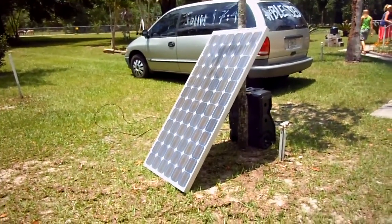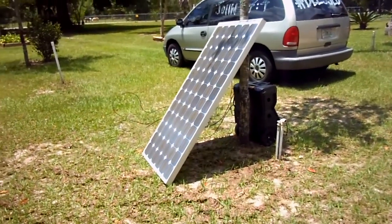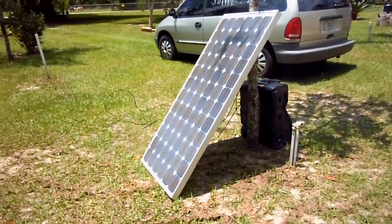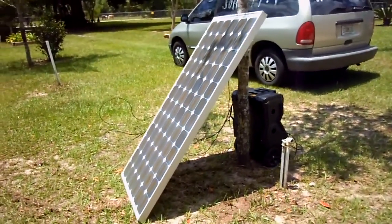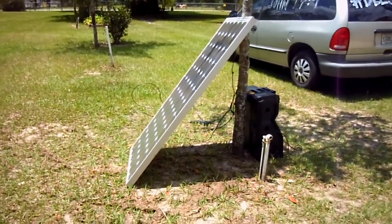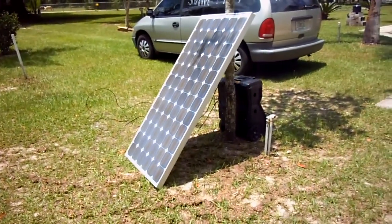I want to show you what I built today — a solar generator. This is not my first one, but what's exciting about this particular model is that it is self-contained and not using a wooden frame or anything like that. It starts out with a 150-watt BP solar panel.